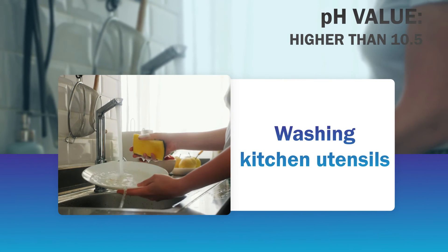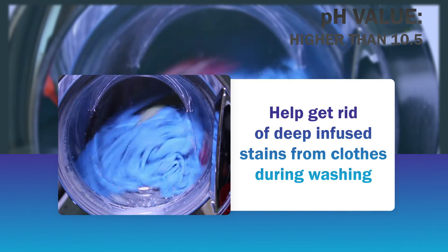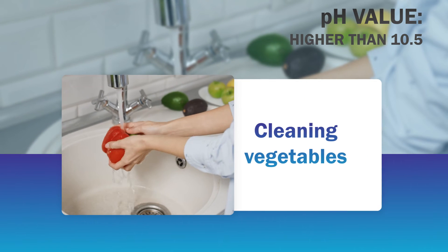You can use it for washing kitchen utensils, getting rid of deep infused stains from clothes during washing, cleaning vegetables, and more.